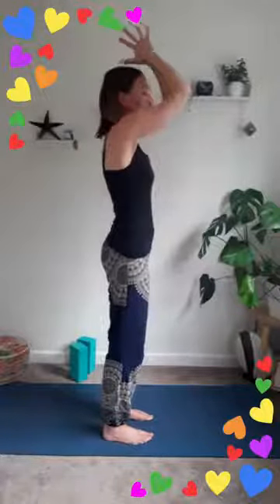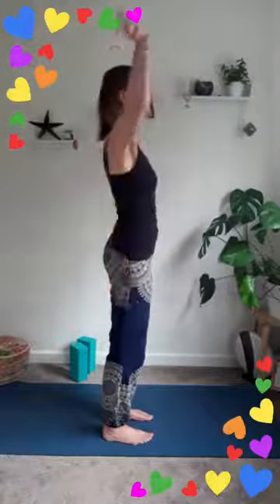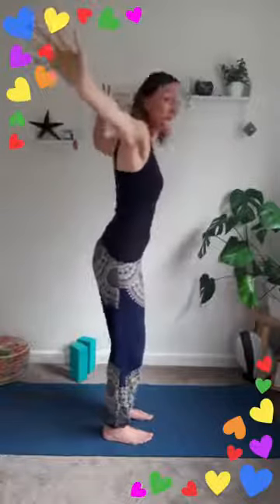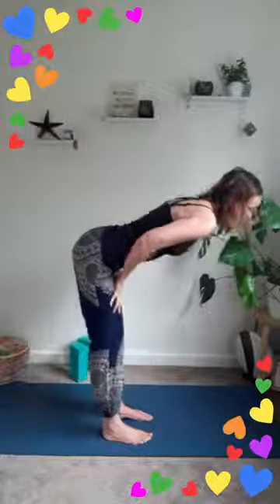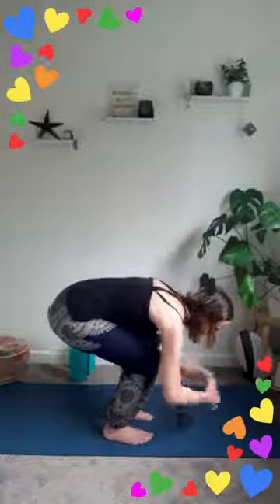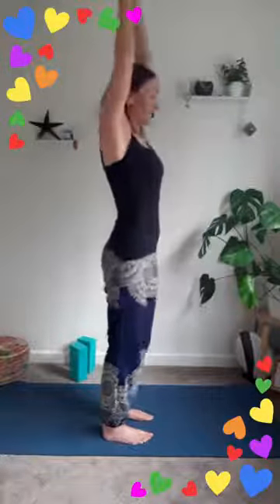Exhale — feel that exhale travel down your body into your feet. Let's do that again: inhale, arms wide, reaching up, looking up; exhale, diving it forwards, take a bit of buoyancy in the knees. Feel the strength of your legs as you inhale to lengthen halfway. Send it down, push through your feet, rise up, feel the power in your legs lifting it up, and exhale hands to your heart.